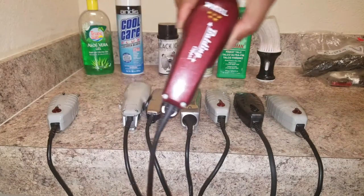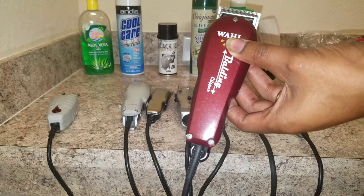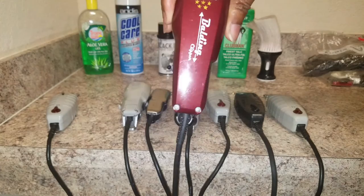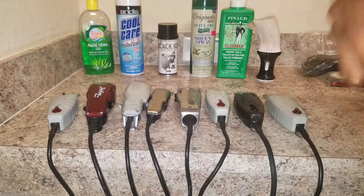Next I have my Wahl 5-Star balding clippers. These are good for bald fades and bald heads — instead of using the T-outliners to remove hair slowly, these get the job done fast. They take the hair off real fast. Hopefully I'll upload some videos of me actually cutting hair because that's another hobby I love.